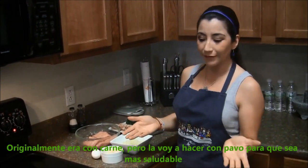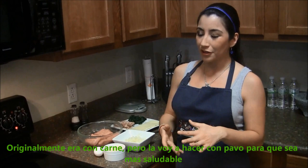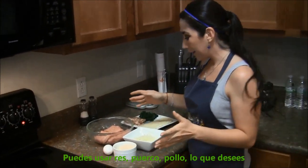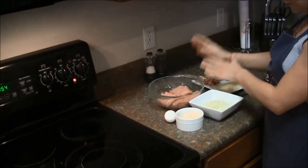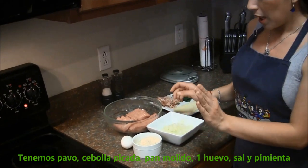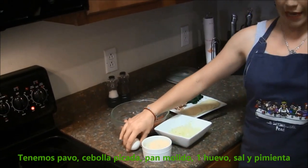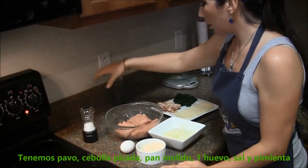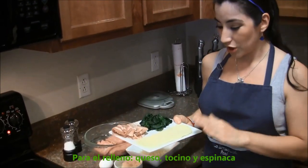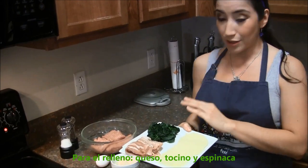Originally it was beef but now I'm gonna make it with turkey so it's a little healthier. You can use pork, chicken, anything. So we have turkey, chopped onion, bread crumbs, an egg, salt and pepper, and for the filling we're gonna put cheese, bacon and spinach.